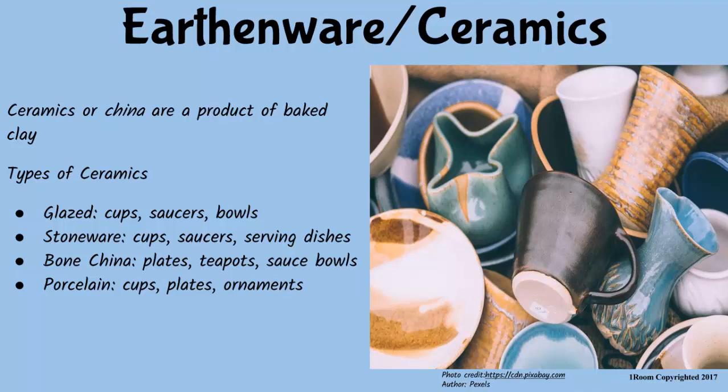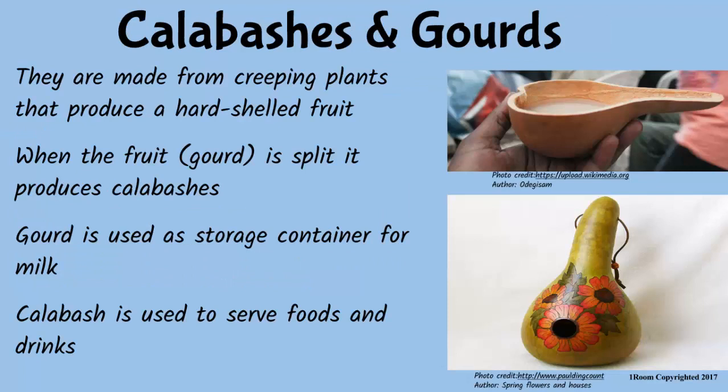You can as well use plant materials. Like the ones used to make calabashes? Yep. Calabashes and gourds are obtained from a creeping plant that produces a hard-shelled fruit. These items can be used for storing and serving fluids as well as for decoration. Since calabashes are inexpensive or cheap, I would be glad if I had one for serving uji. Don't worry. I'll buy some when I go to the market this afternoon. But keep in mind, all kitchen equipment need precautionary measures, regardless of the material they are made of.